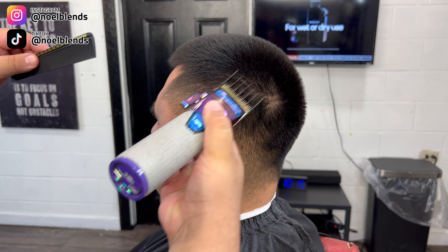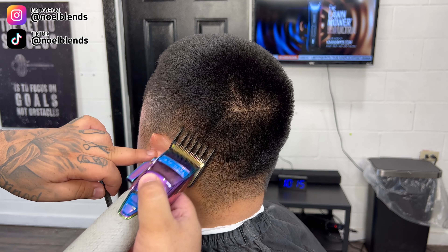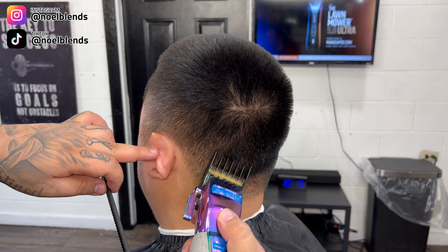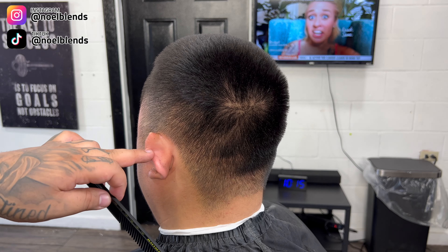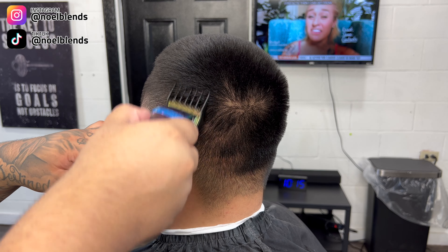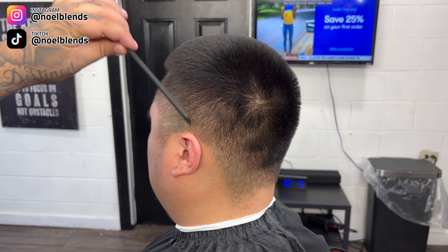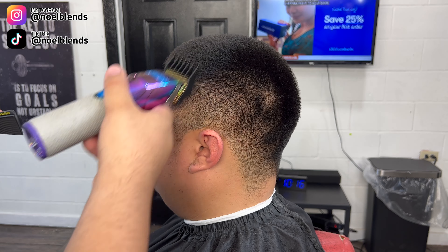Right here what we're doing, we're going in with our number two guard lever fully open and we're just gonna bulk the sides a little bit. We are going straight up, we are not digging in. With this type of hair texture, any little spot you're gonna be able to see — you're gonna see all the little hairs that you missed pop out. This hair is not laying down, it is poofy, so just keep that in mind. Give it a little flick, go straight up.